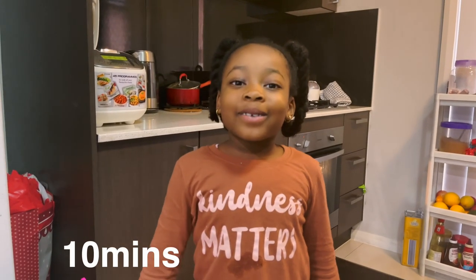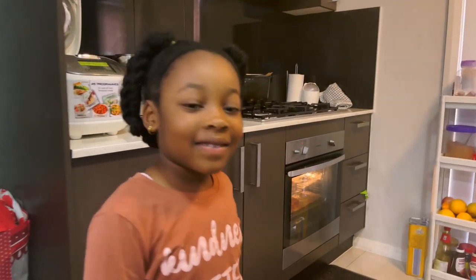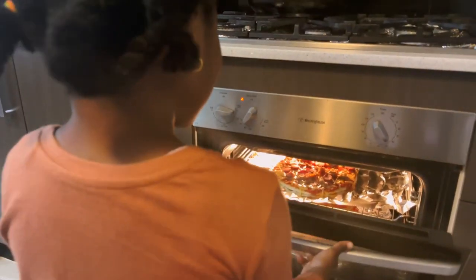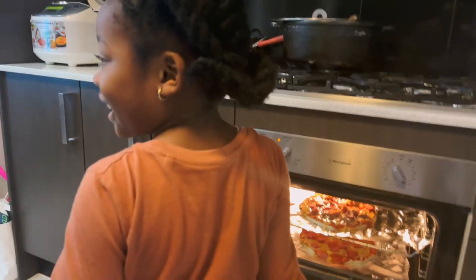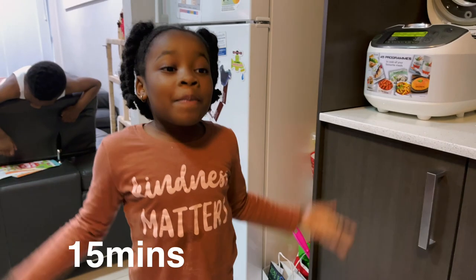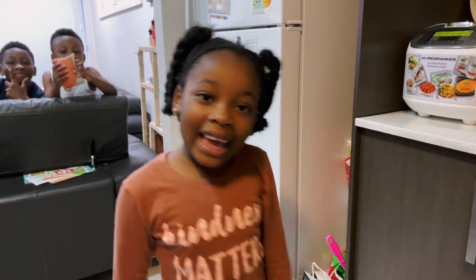It's been about ten minutes now. Let's go and check the pizzas. The cheese is melting. The pizza smells good. Let's go and check it again.